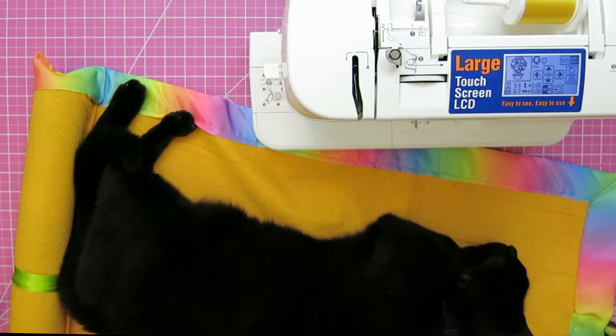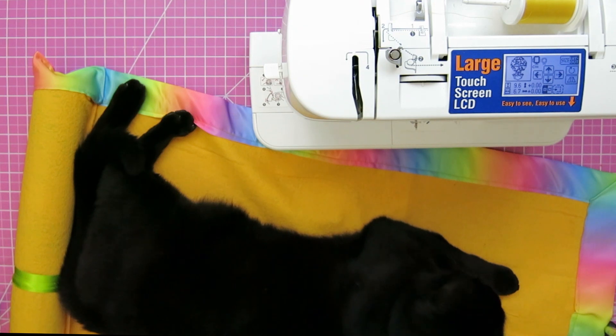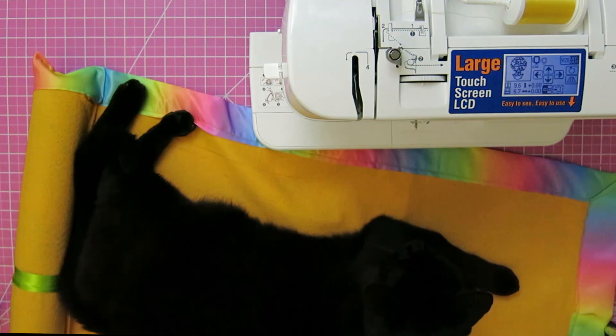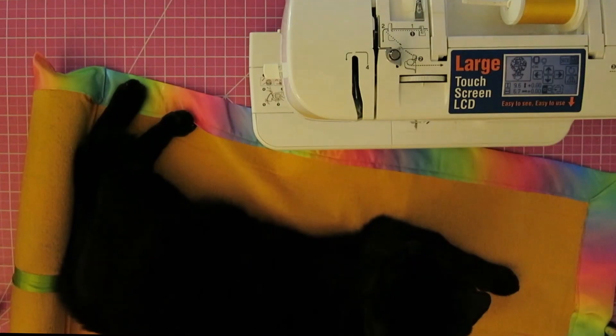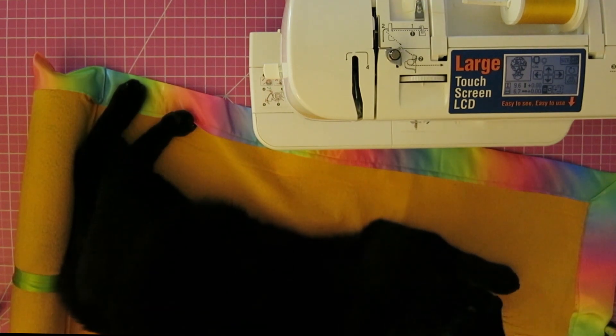Seriously? Seriously. I give up — it's you, it's all you. Enjoy. I just made a mat for the cat. Great.